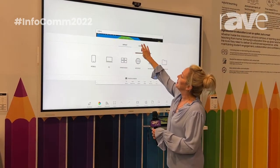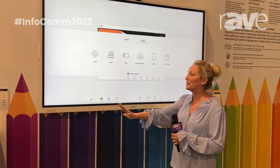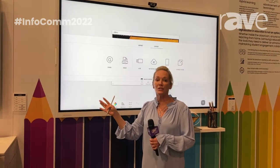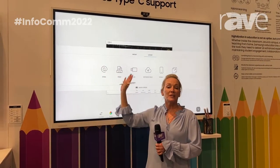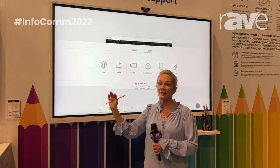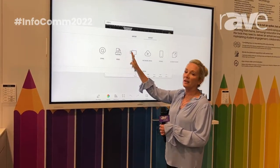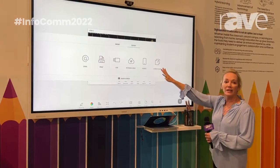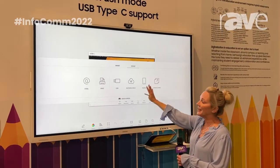Your other menu is how to get anything you've created on the board off the board, and to who you want it to go to. If I did a review lesson and I want to send that out to my students right after, I can just hit the at symbol, and that will send it to that group of students along with my notes and my presentation that I went through in class. I can also print it, download it onto a USB drive or a network drive. If I have a non-interactive screen, I can also share to that screen in the room.